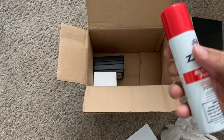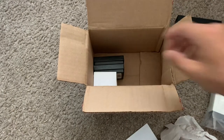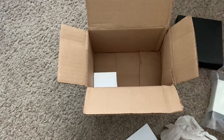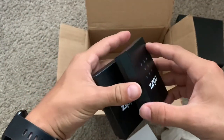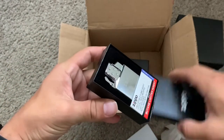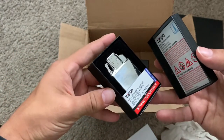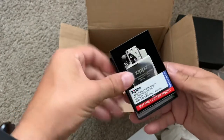I got some butane fuel here. And here is the Zippo insert — it's the butane insert, double torch.